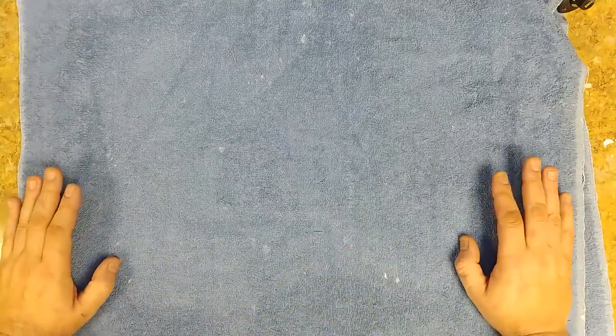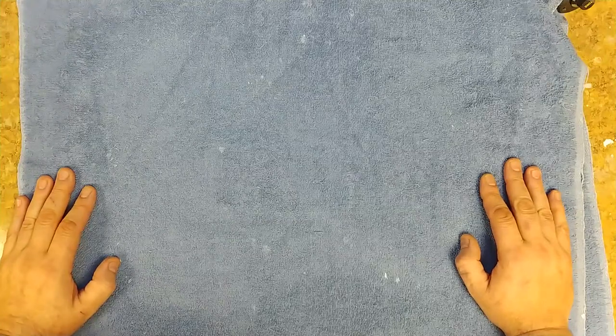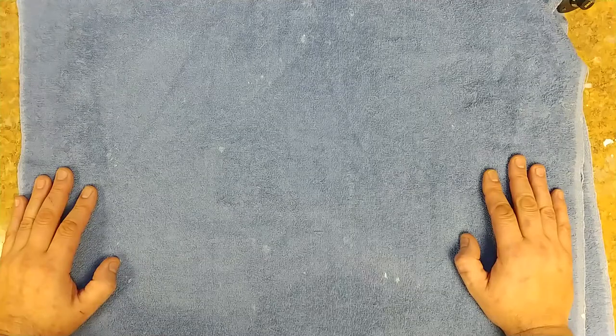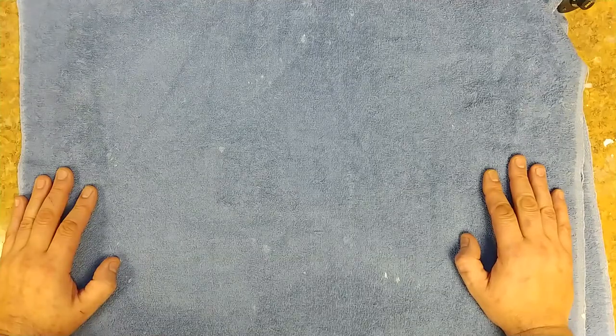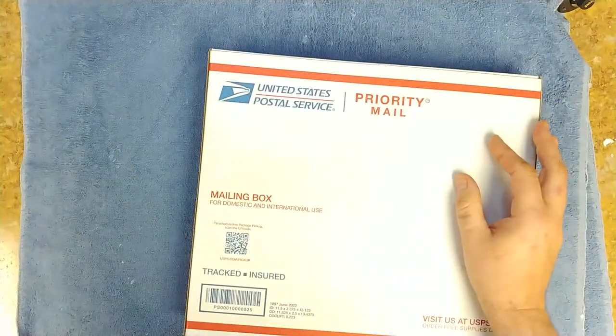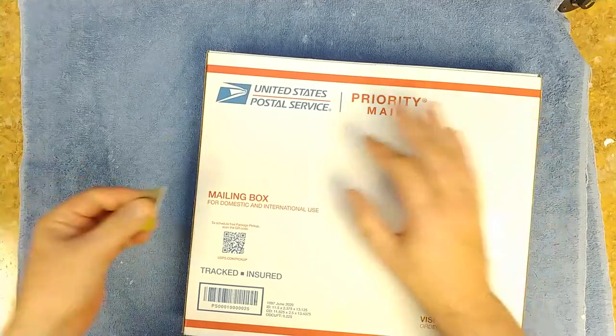Hey everybody, what's going on? Eric here, and today we have a little bit of an unboxing - some parts came for Weedy Guitar Studios' giveaway guitar. I'm pretty excited to get this thing done. I did a little bit more work on it, got some work done on the neck, did a little bit more work on the body, had to dig around all my parts to find a back cover for the tremolo springs. I got a white one but didn't know if I had a black one, so I had to do some digging. Let's do some unboxing!